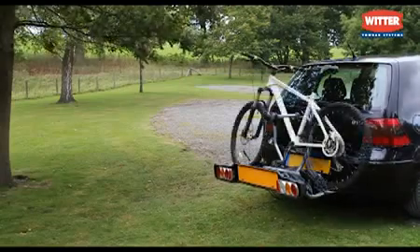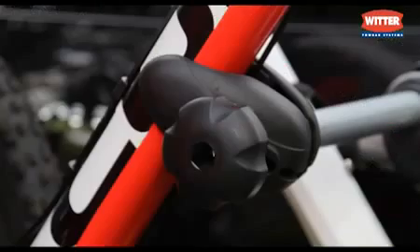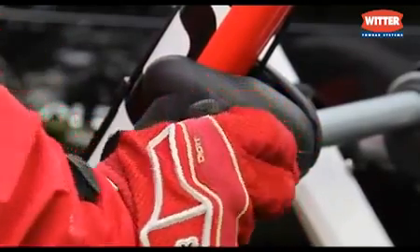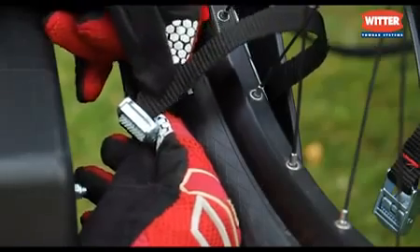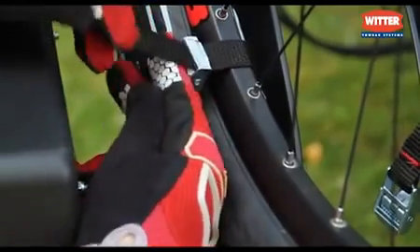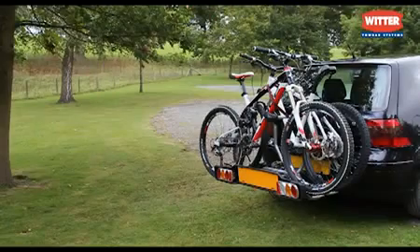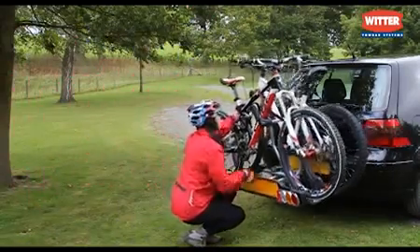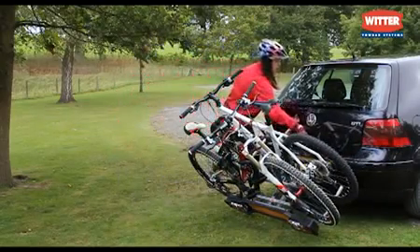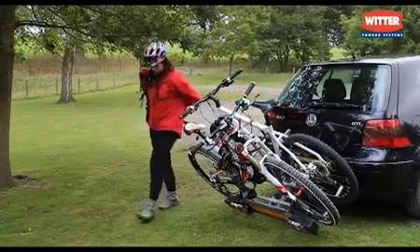The first cycle is strapped to the cushioned support frame and the second cycle is attached with an individual fixed arm. This holds the cycle securely and apart for protection. Each wheel is secured with a quick-release cam buckle and strap. The easy-to-operate tilt system allows access to the vehicle's boot. The supplied light board is designed to be highly visible and stylish.